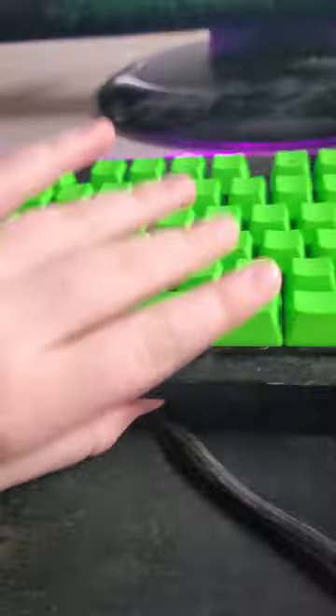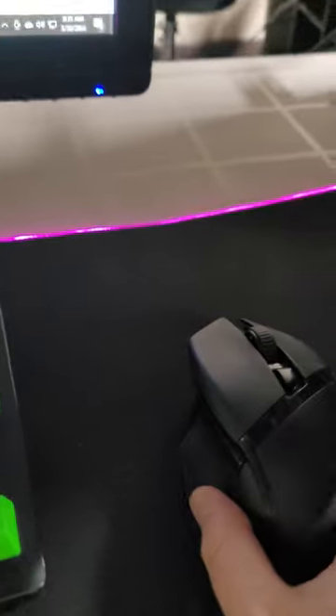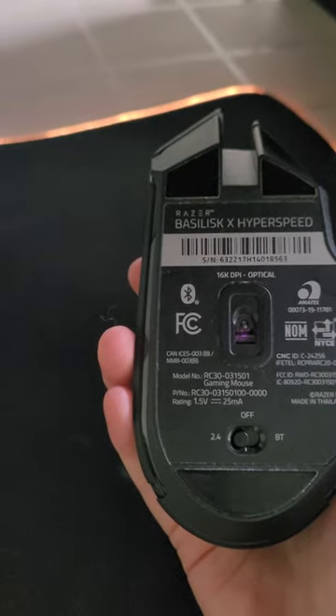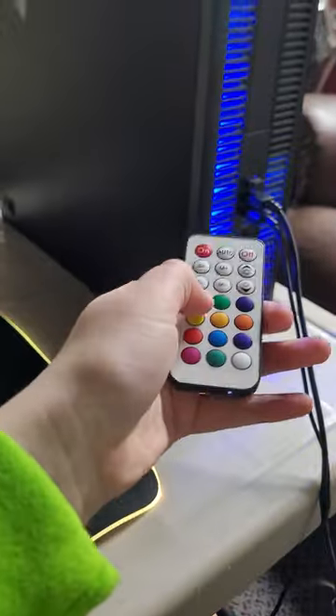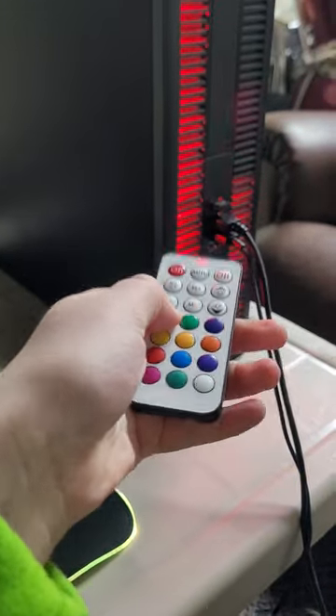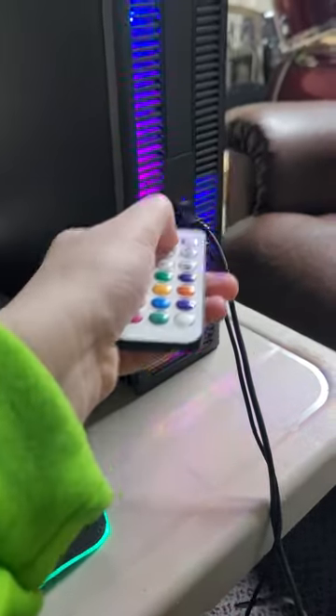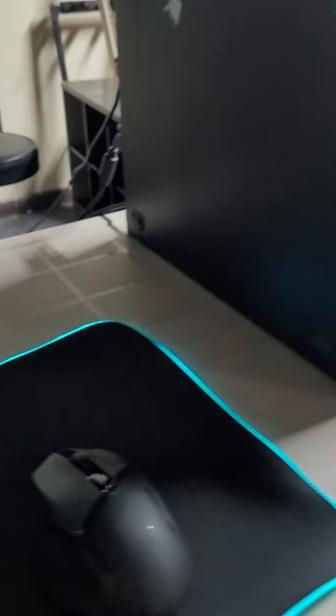I have a Razer keyboard and a Razer mouse mat. The keyboard is the Huntsman Tournament Edition. The mouse is a Razer mouse — it doesn't light up but it's the Basilisk X Hyperspeed, that's a tongue twister. And this also changes colors, a little laser shines out of it, which is cool. I like it on auto because then it does fun colors.